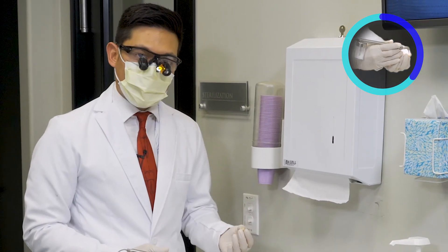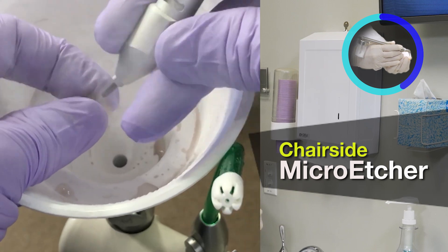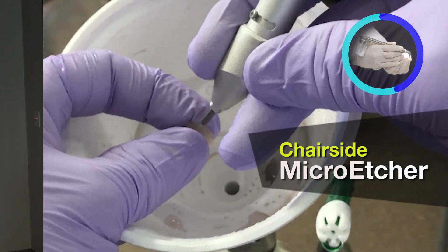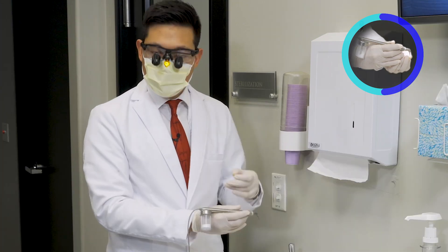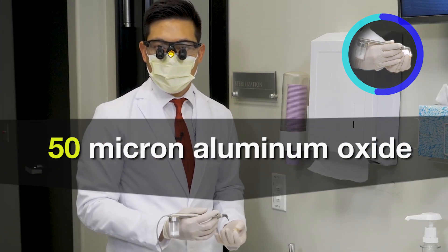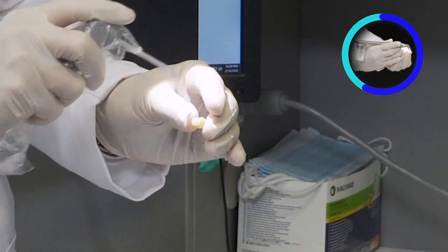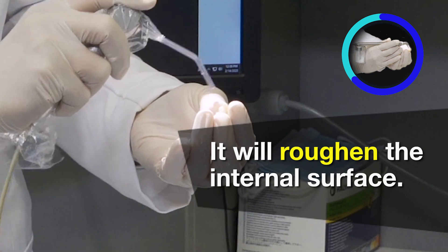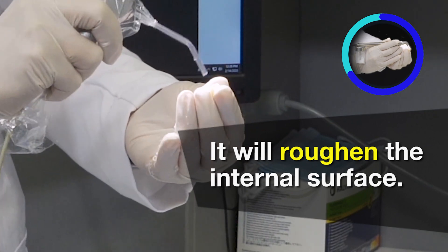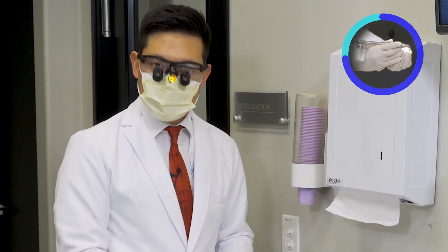One of the best ways to decontaminate the internal surface of the restoration is to use a sandblaster, or in this case we're using a chairside micro etcher. Within this vial we have 50 micron aluminum oxide, and this will help not only remove those salivary phosphates so that we have a clean surface to bond to, but it will also roughen the internal surface so that we have extra surface area for the zirconia primer and then subsequent resin cement to bond to.